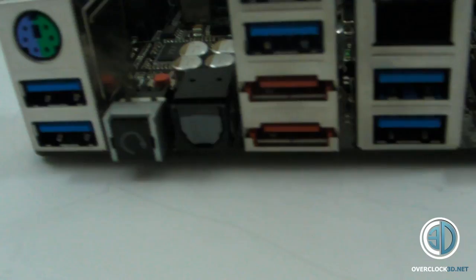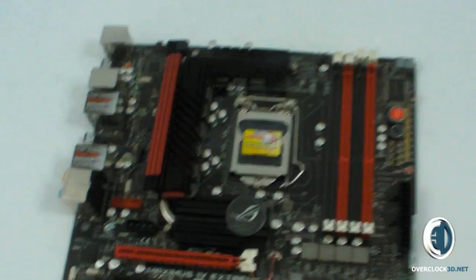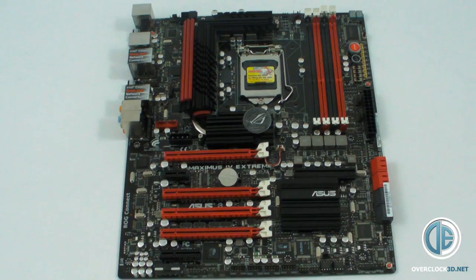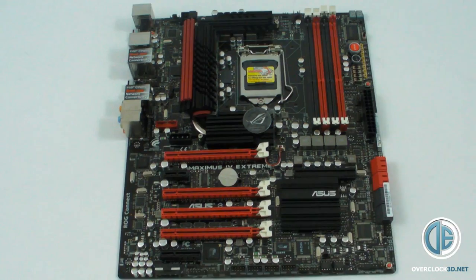So just a quick short video to show you one of the toys that you're going to get the full review of in January. Quite looking forward to working with this one — I've always liked the Asus products. So yeah, for now at least, this is Tiny Tom Logan, out.